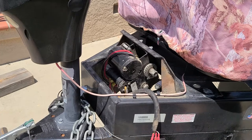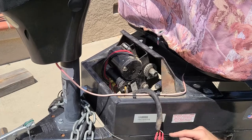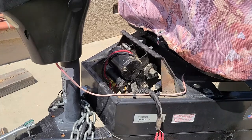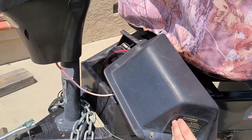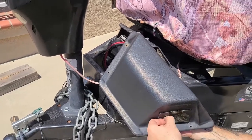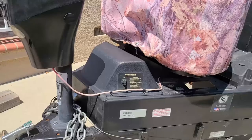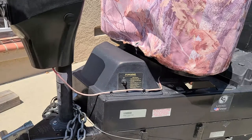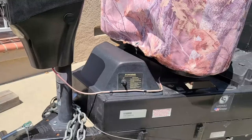One of the last steps before testing, we are going to reinstall the switch into the top cover. Keep in mind the orientation you took note of previously. After the switch is installed, you can go ahead and screw in all four screws and now you are ready to test. Before any testing, make sure to remove all four corner latches for your roof.